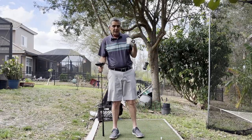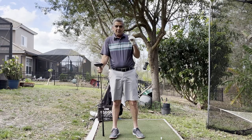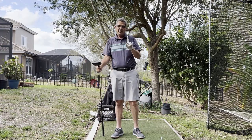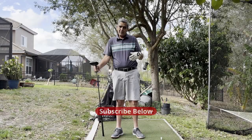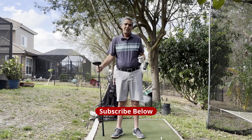Don't get caught up in trying to learn a different swing for the different clubs in your bag. If you learn the Your Simple Golf Swing method, you'll see you only have to learn one swing and use it for every club in your bag. All you do is change the position of your ball in your stance. I hope that helps and clears up any confusion. Thanks, have a great day!